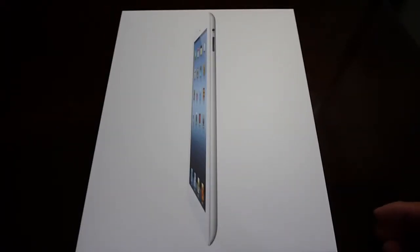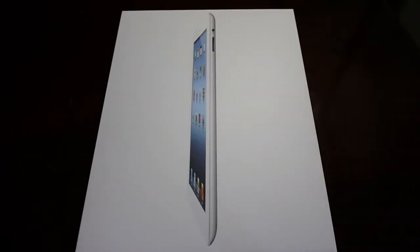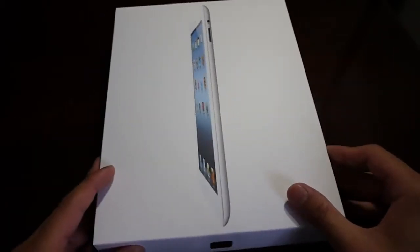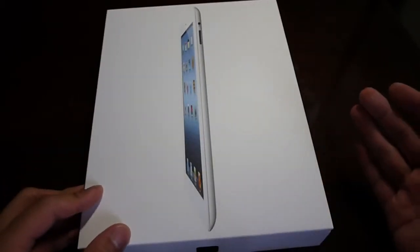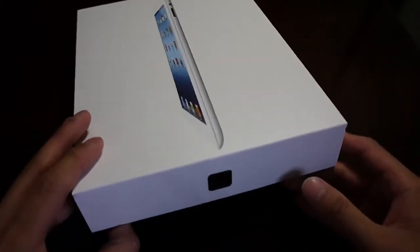Hey guys, John V here again from Phone Arena. Today's the big day — it is the Apple iPad, the new iPad, or the iPad 3, or whatever you want to call it. This is the third generation iPad. We're gonna do a quick unboxing, show you what's inside the packaging, and of course give you a sneak peek at this really impressive tablet featuring the retina display, 4G LTE connectivity, and all the great elements of the iPad that we truly adore.